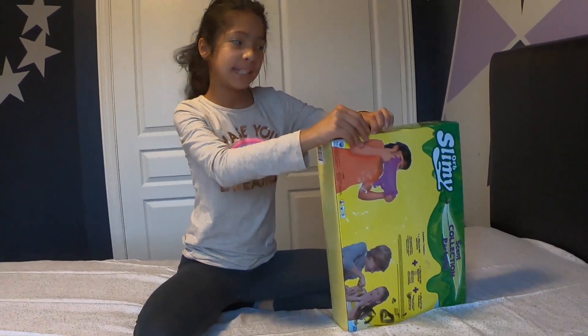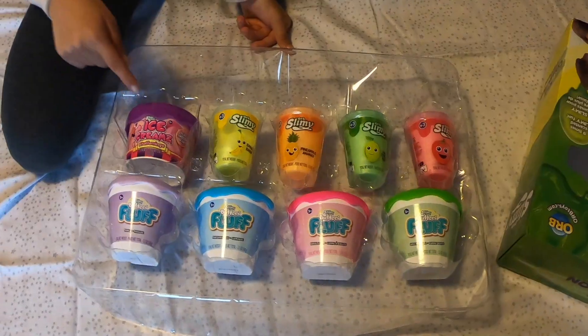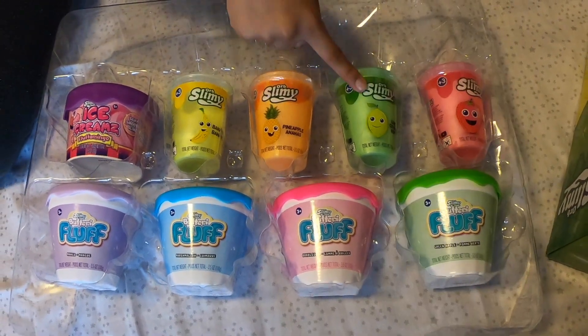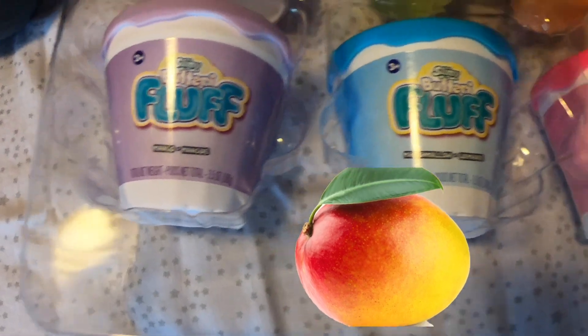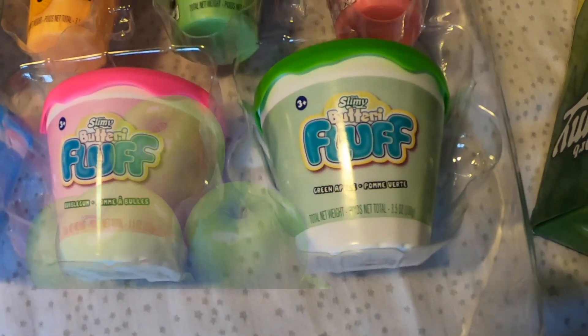It's called Orbs Slimey. So what we have is flamingo, banana, pineapple, lime, and strawberry. And from down here we have mango, marshmallow, bubblegum, and green apple.